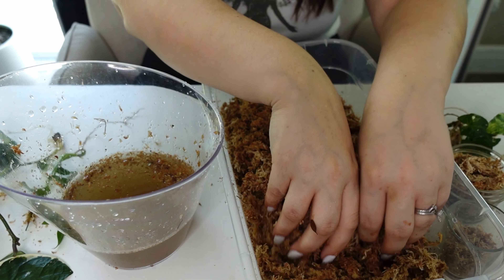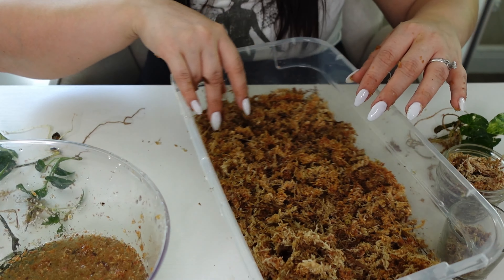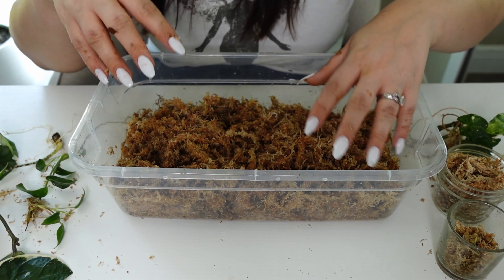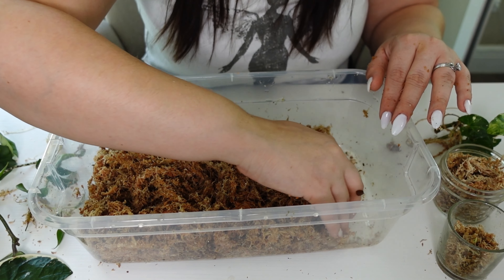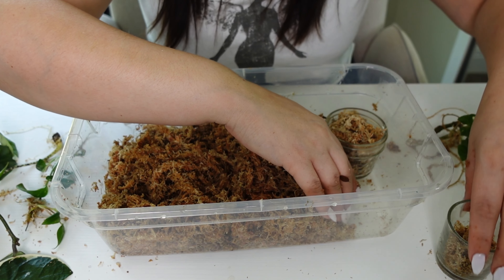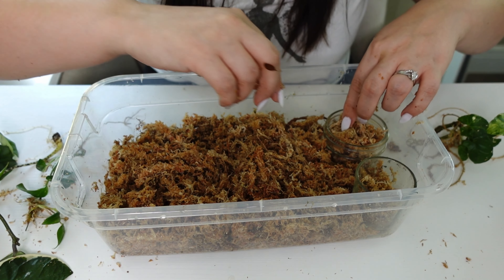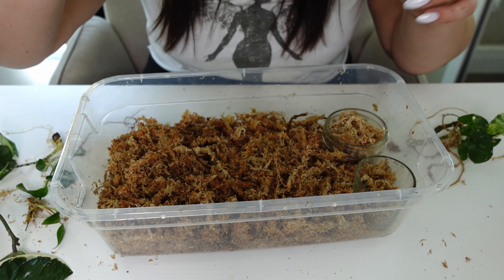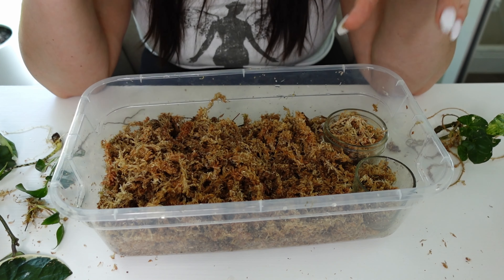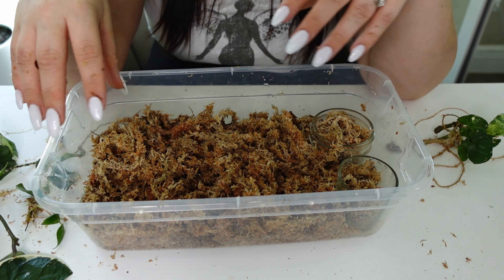After you rinse the moss out, you'll want to just fluff it out and make it really nice and fluffy. You can also opt out of moss — moss isn't the most sustainable thing. A lot of people are moving away from it because it takes a long time for sphagnum moss to grow back. If you do buy some, don't throw it out — you can boil it and sanitize it. It's probably good practice to flush it out every once in a while.